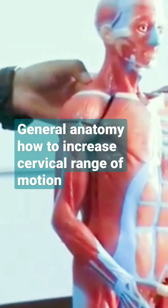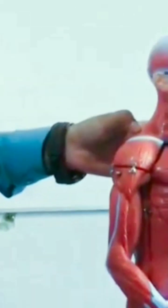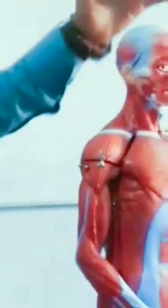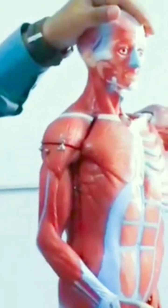Press each trigger point for one minute, then release. After the release, we can use PNF techniques and different types of stretches.